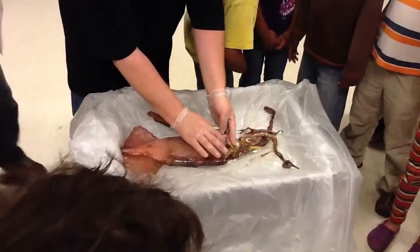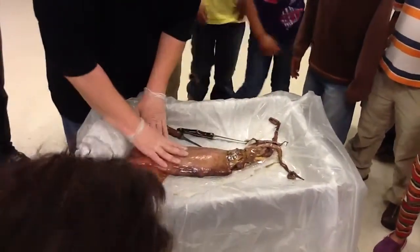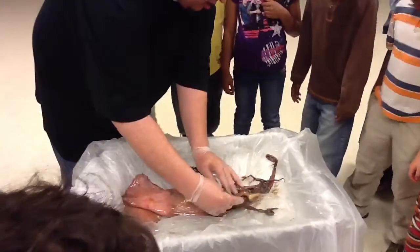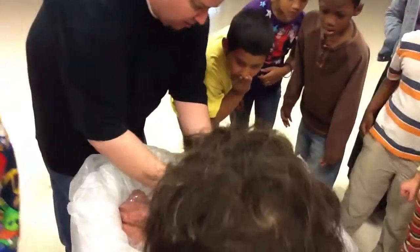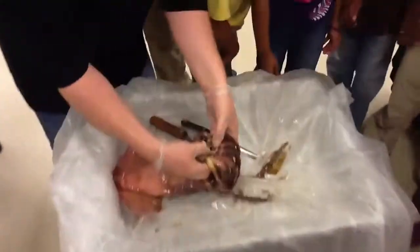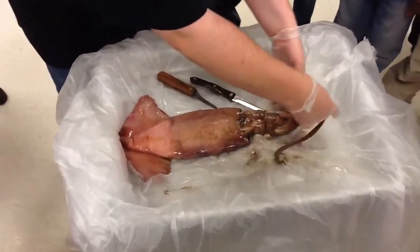It's got an opening — just a little opening right here — and that's where it would blow the water out. And then you can see the beak. Can we see it? It opened up. Beak! You can see it. Black beak, like a bird beak. You can see the side — it's pretty sharp. And it would pull in what it wants to eat and start munching away on it.